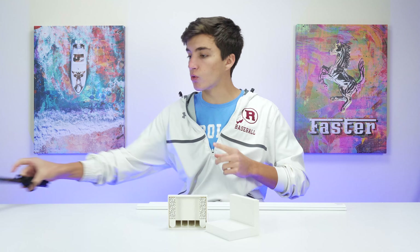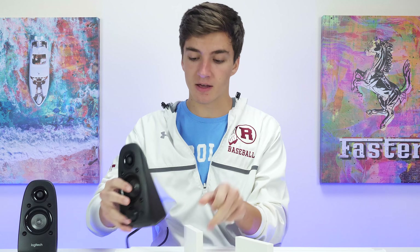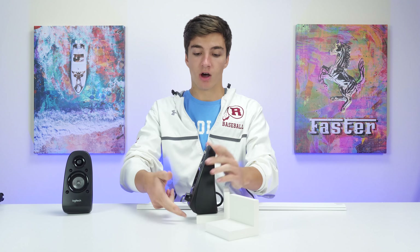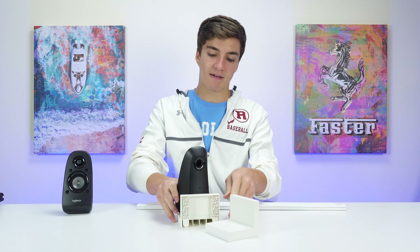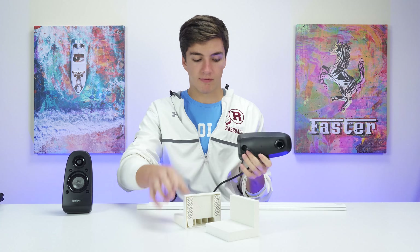Let me go grab the speakers, show you that real quick, and then we'll go over to the desk and set them up. The speakers I'm using for this video are just the front two speakers of the Logitech Z506, which is a surround sound set. Something you'll notice is that these speakers are pretty large, so there's going to be a little bit of overhang over the platform, which isn't ideal and something I probably should have known beforehand.